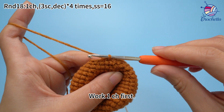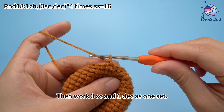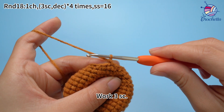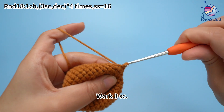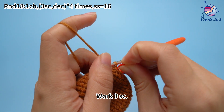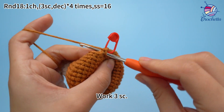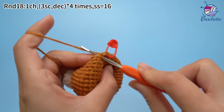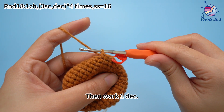Work 1 chain stitch first, then work 3 single crochets and 1 decrease as 1 set. Work 3 single crochets, then work 1 decrease.